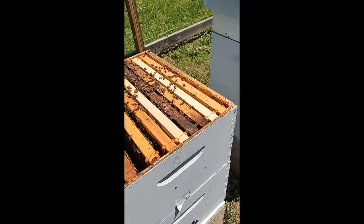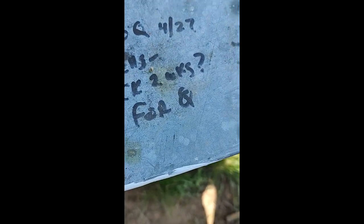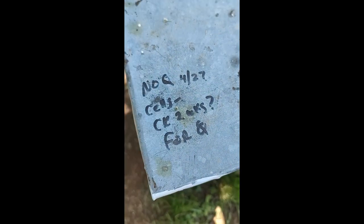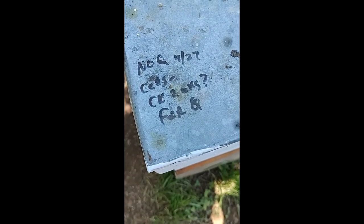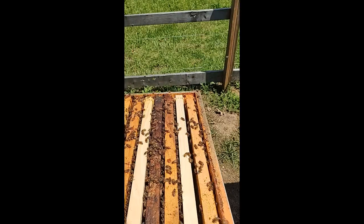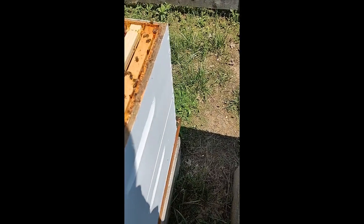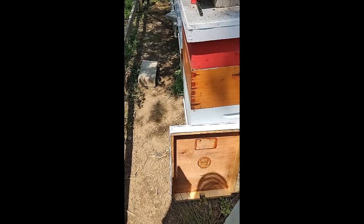Hey everybody from Windy Acre Bees. The video I just showed you is this hive right here — no queen in colony 427. We took a frame from our Flynn hive, which was our follow hive last year — a swarm catch. We checked two weeks later: no queen, but the queen cells had hatched — two of them did, the rest were killed off. I'm going to smoke them down just a little bit. They are really in a great mood today, almost supposed to get up to 90 today.